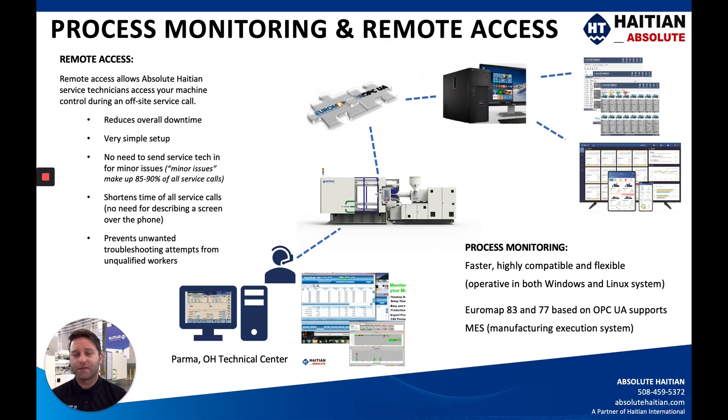Process monitoring and remote access are two things a lot of our customers are asking for during the COVID-19 pandemic. We've found that a lot of things customers call for a field service technician for can generally be figured out by remote access — whether it's a phone call or us tying into the machine remotely, which machines are set up to do standard through our computers. It's generally a very easy fix. However, if we do need to send a field service tech, no problem. We have quite a few different options for process monitoring depending on your application.